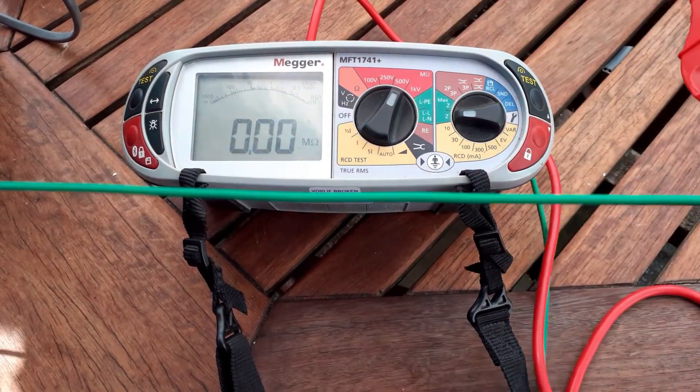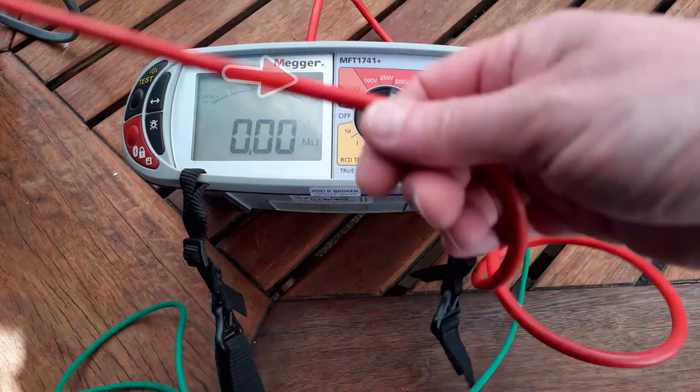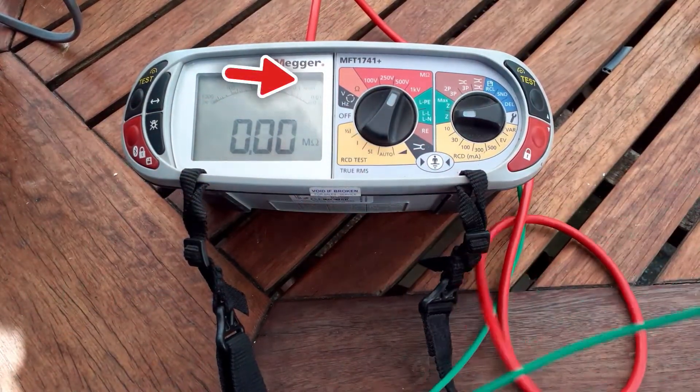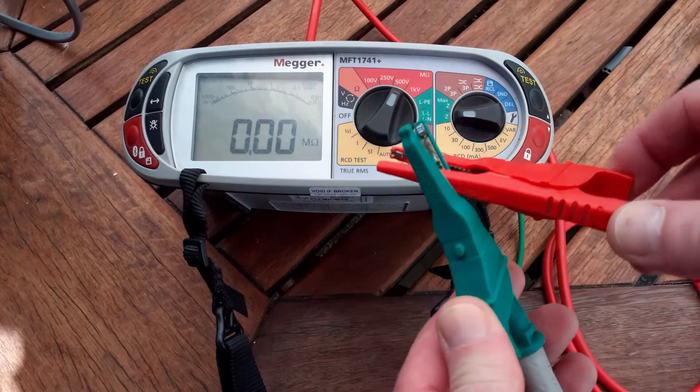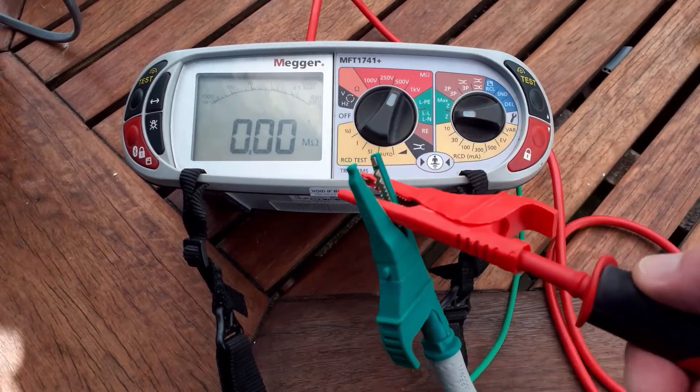Before you start testing, check the meter is in good condition and the batteries are charged. Make sure the leads are in good condition and the probes are okay. Then we'll check the meter is working by connecting the probes together.